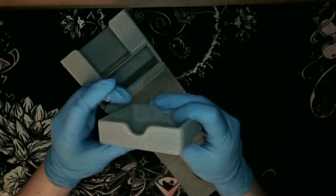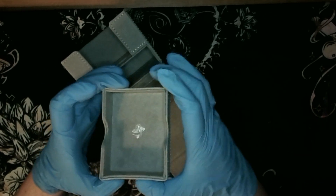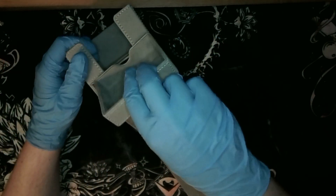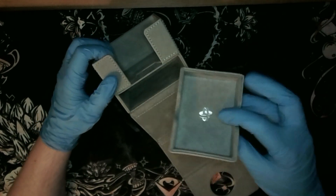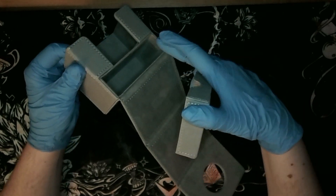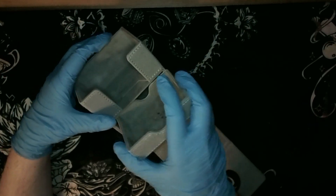Speaking of durability, it's actually really hard to flex this. Even though the sides somewhat flex, this is not something you're going to be doing too often. The microfiber will sometimes catch on the side, so you might see some rub marks after repeated use - but that's expected for these kinds of deck boxes.